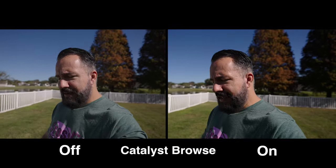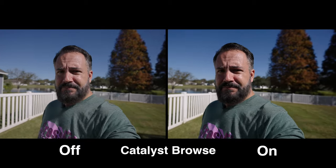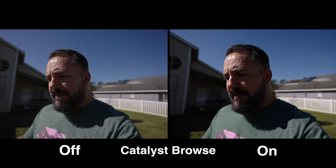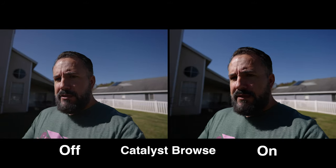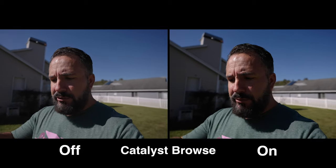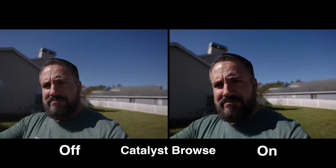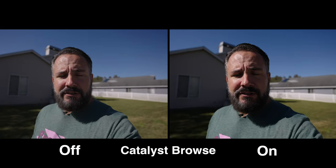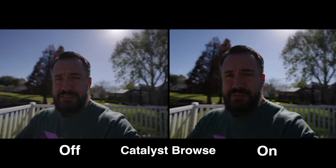Same walk, but this time I've got everything off and I'm going to use Catalyst Browse. This is with Catalyst Browse engaged — compare that to the other clip and how out of whack it looks. I should mention what Catalyst Browse is. It's free software you can download from Sony that uses the gyro data recorded in the camera — the ZV-1, the A7C, and some of their cinema cameras record gyro movement data. That information is then used in the Catalyst Browse software to stabilize your footage, and it does a pretty darn good job.